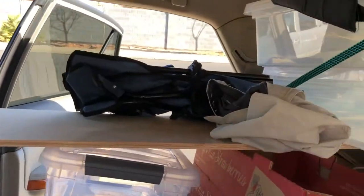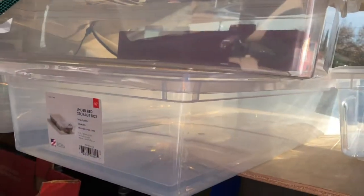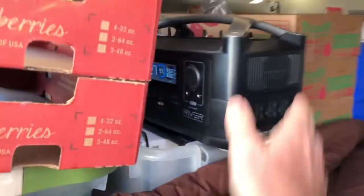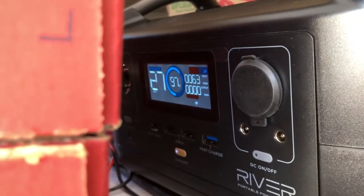I just have these empty boxes here for now for storage. I got these under-bed storage boxes at Costco, and there's another little plastic box here and a place to sleep right here — just need to bring a pillow out. Anyway, this is all going to be set up.